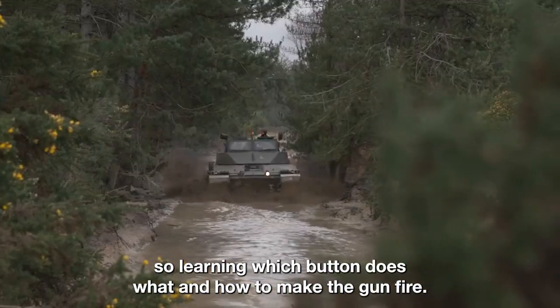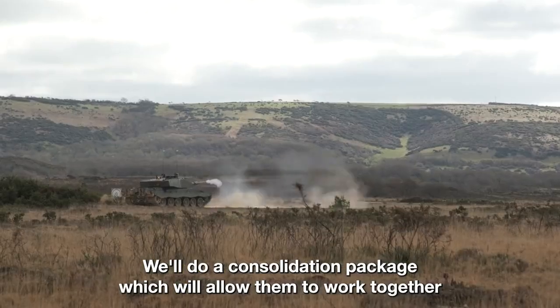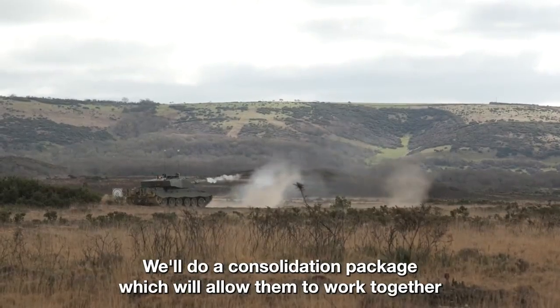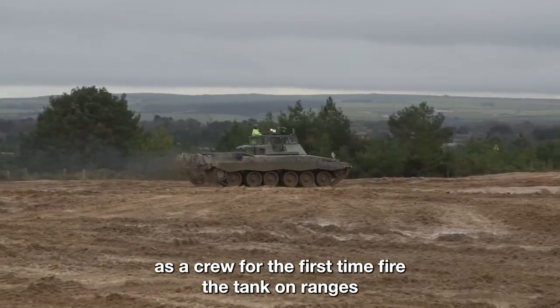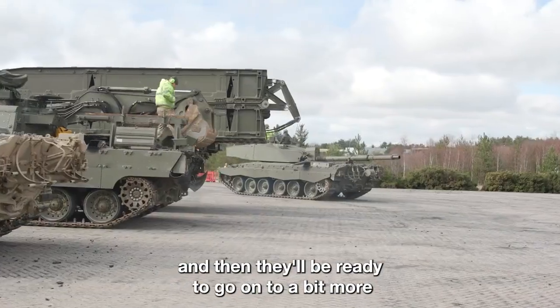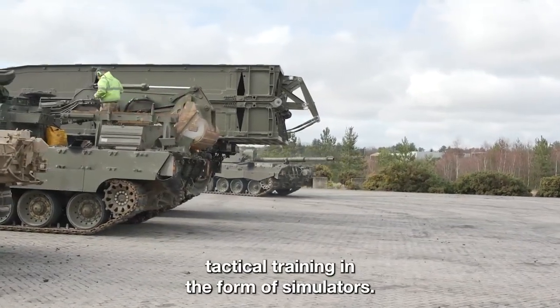At the end of the technical training — learning which button does what and how to make the gun fire — we'll do a consolidation package which will allow them to work together as a crew for the first time, fire the tank on ranges, and then they'll be ready to go on to a bit more tactical training in the form of simulation.